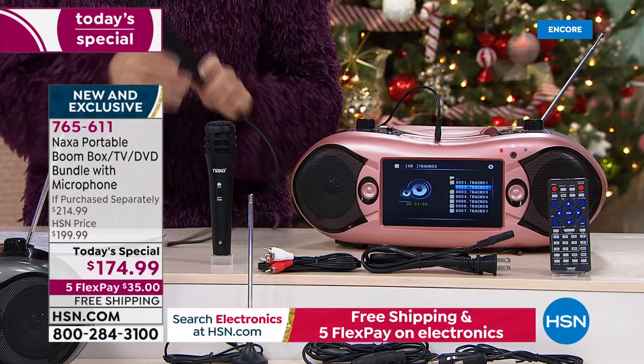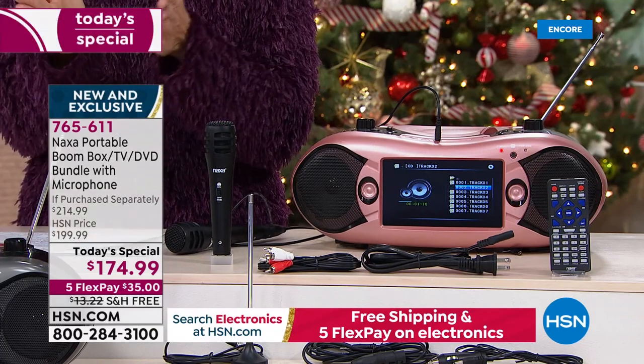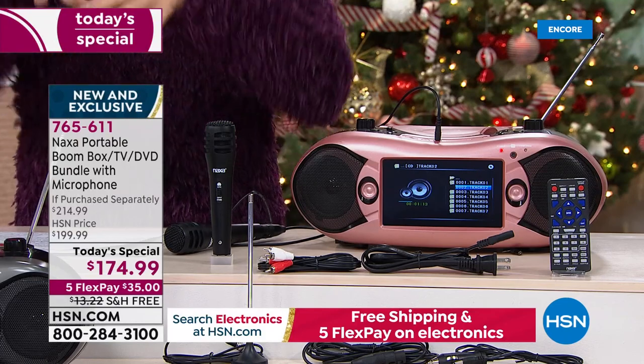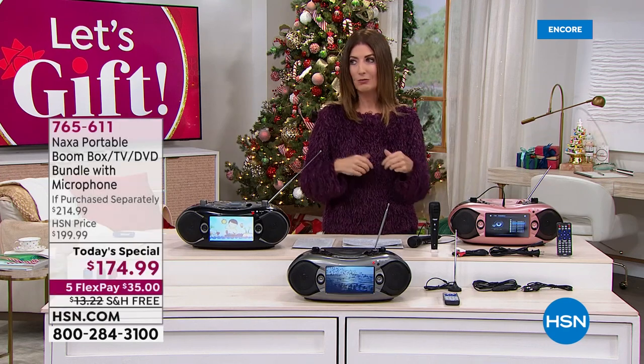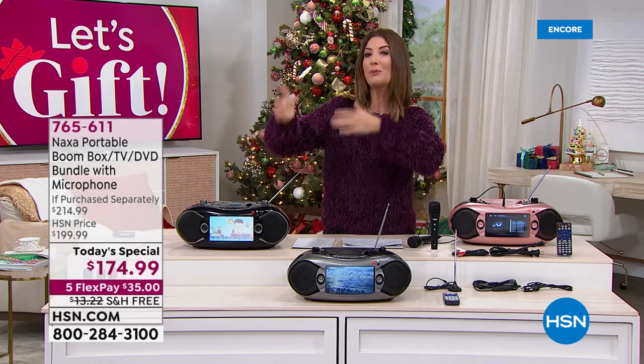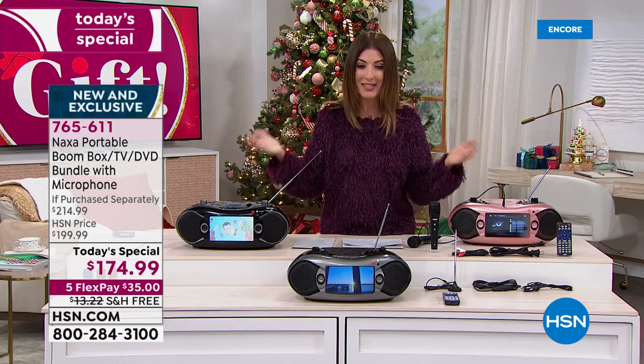This is the latest and greatest generation from Naxa — a portable boombox slash TV slash DVD slash CD slash AM/FM radio player. It's everything that you want and so much more. All you do today is make a small investment on your major credit or debit card and we'll get it out to you right away. The ultimate holiday gift is here. In the past we've either offered a portable television, or maybe a portable CD player, or portable DVD players for the kids. Now it is all in one — ten different features, all in one.